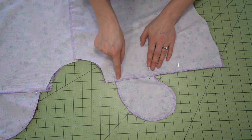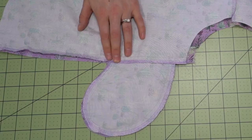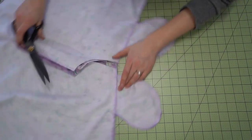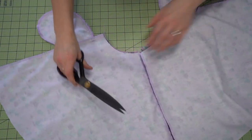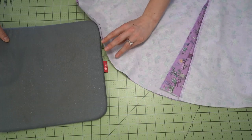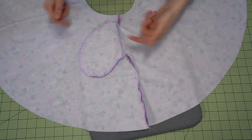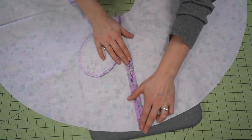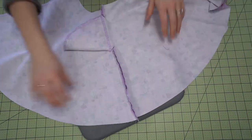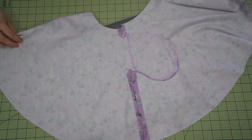Stitch and make sure you pivot at that pocket line. When it's done it will look like this. Then clip in at the pocket just on an angle up to the stitching line — do not go through that stitching line. We're doing this so that we are able to press those seams open. Pop it over to the pressing station, press the pockets towards the center front of the skirt, and then using an iron with a little bit of steam, press that seam open while at the same time pressing that pocket bag towards the front of the skirt so it lies properly.